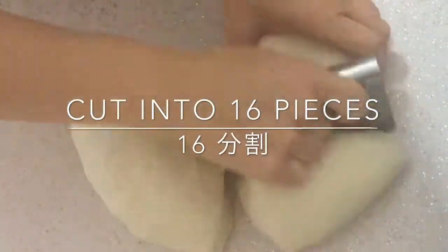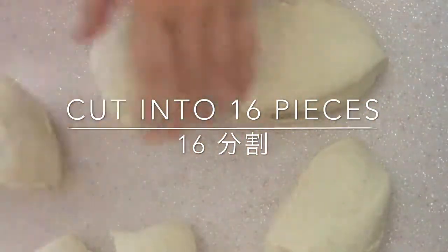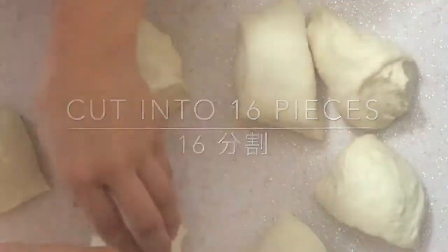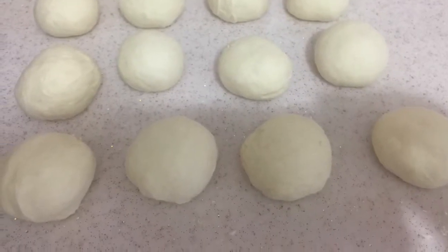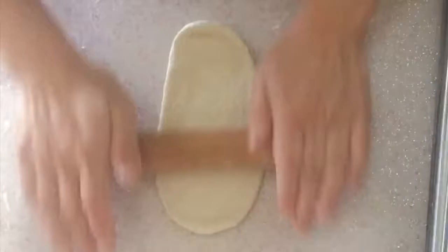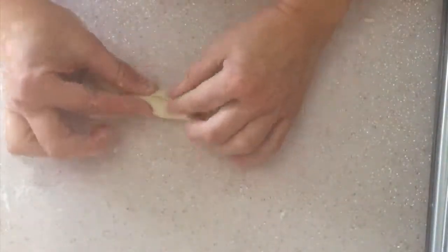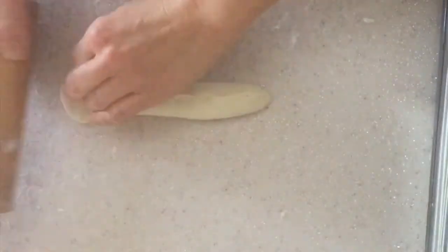Cut the dough into 16 pieces and make them into balls. Open the dough to an oval shape. Bend the longer sides towards the center, then stick the two longer sides together to make a snake shape.